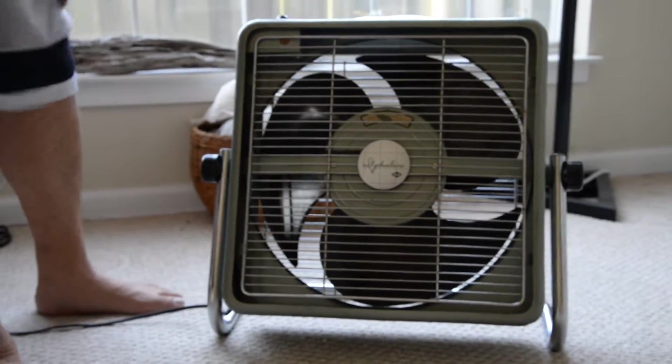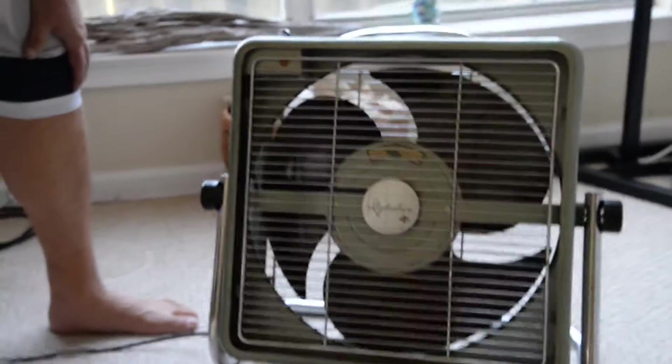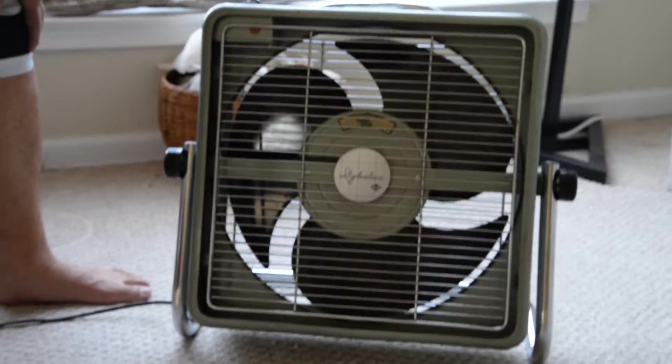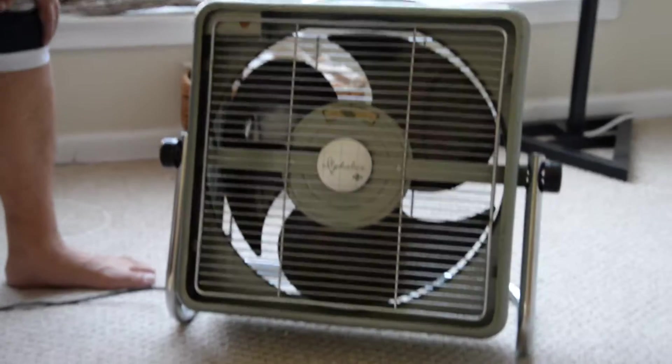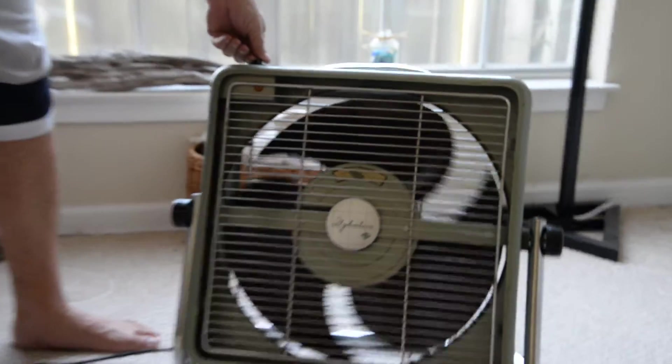What we have here is the 3-speed ILG — it's not quite a 20-inch fan — in real good condition. This was made in Chicago, USA, 3-speed, and you see it's got the turbo blades in it.